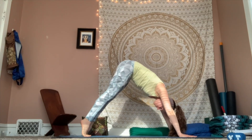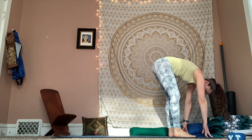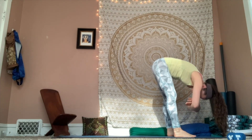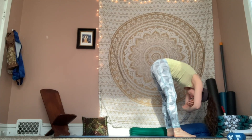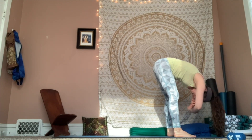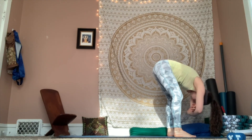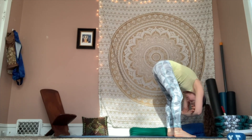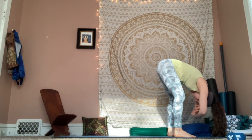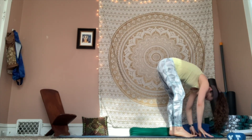Inhale, come up onto your toes. Exhale, bend your knees, gaze forward, and we'll meet at the top of our mat, walking our feet forward. We can be hips-width distance, maybe a little bit wider. You might grab onto opposite elbows, take a few gentle sways side to side. If those hamstrings are really tight today or if that low back is tight, bring a bend to those knees. Sending that breath all through the back side of the body. One more breath in. And exhale, release those hands to the mat.